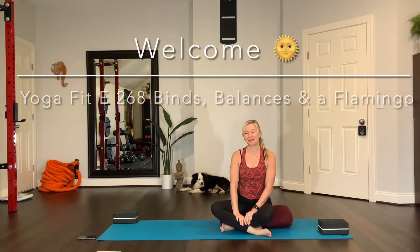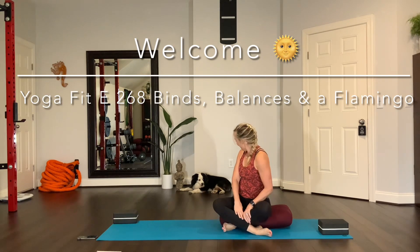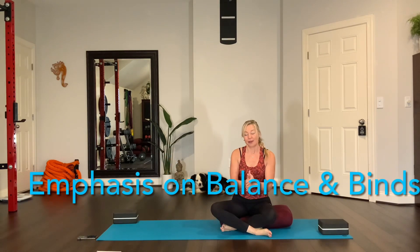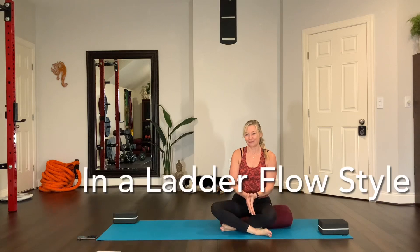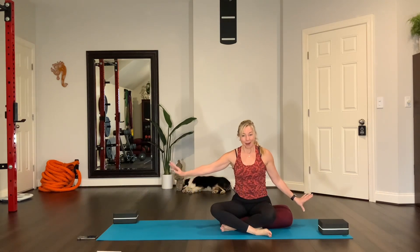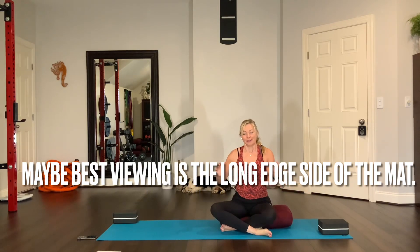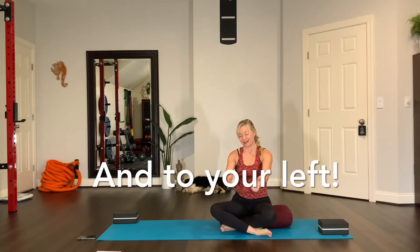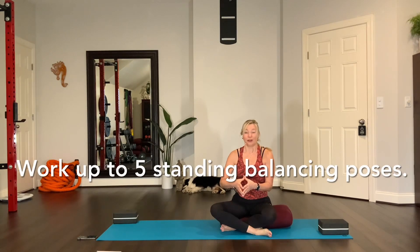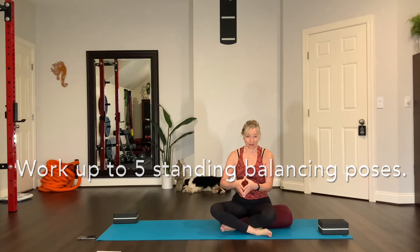Hi everyone, welcome to my home studio. I'm Kelly, and there's Maxwell. Thanks for joining me for your practice today. The emphasis will be on balancing and on binds, in a ladder flow. We will also move from this side of the mat to this side of the mat. I believe the best place to put your device is to the long edge side of the mat to your left. We'll also build on different standing balancing poses, going from one to five.